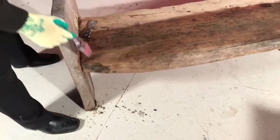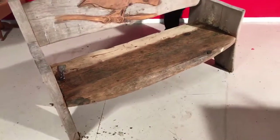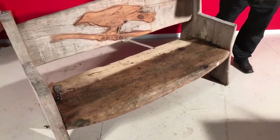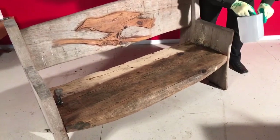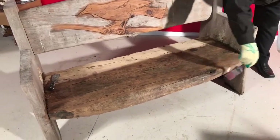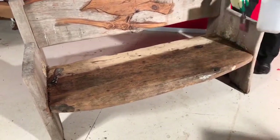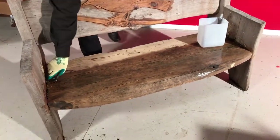I first discovered this when I was doing a French door. A drip went onto a silver deck and where the drip went, it went all golden. So I realised, oh, this is something that could be used to our benefit.